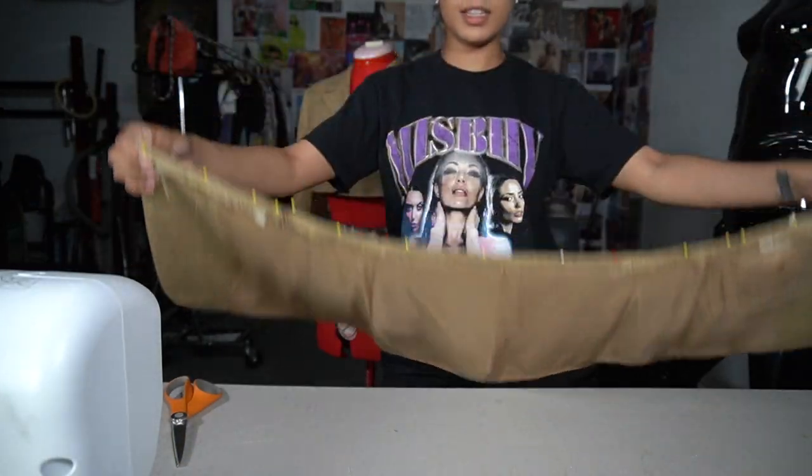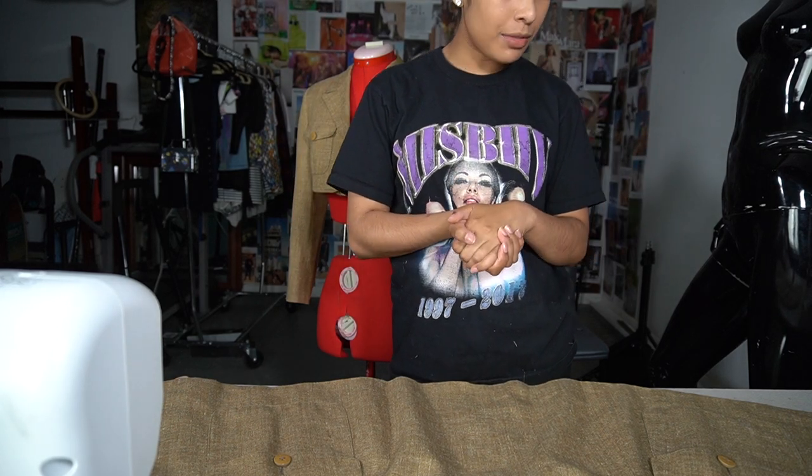Everything's all pinned and now I'm just going to sew. After that all I'll have to do is replace the buttons and then I'm done.